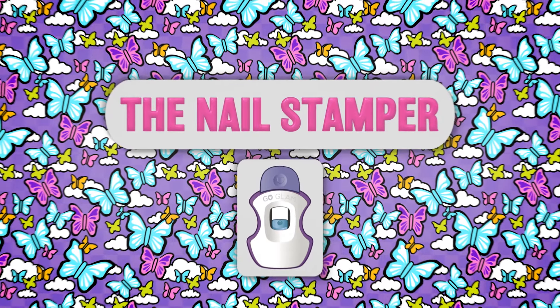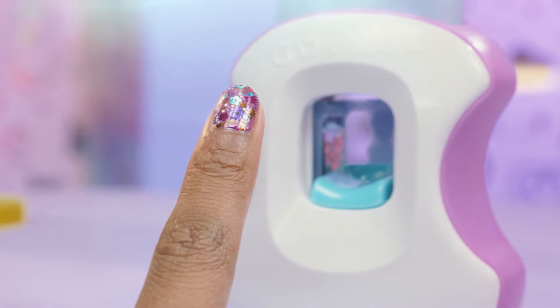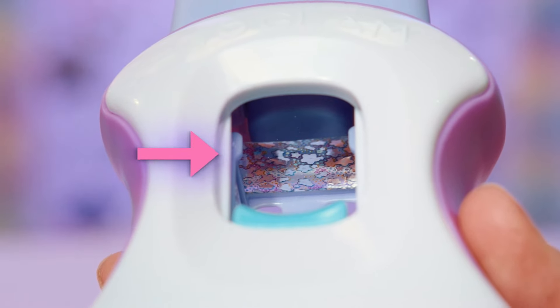When it comes to stamping, the best way is to press down firmly and quickly release. Looking good! Make sure to check the tape before you stamp. If you notice a gap in the design, you can press down once on the stamper to advance the tape forward.